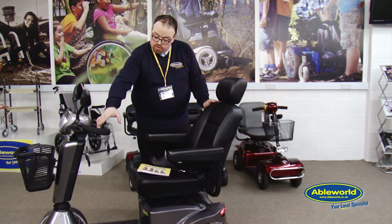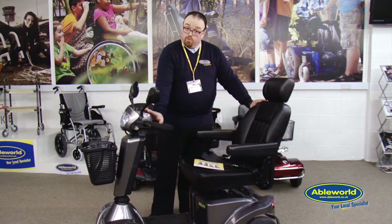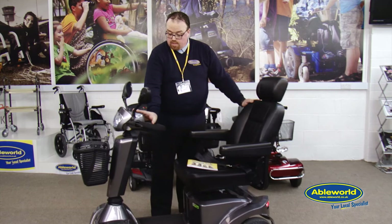On this model and many of the models we have available at Able World, the wigwag controller is ergonomically designed so you can use it with your fingers or your thumb as well. For somebody who may have arthritic hands or a hand complaint, that can become quite useful.